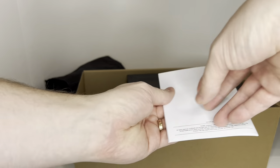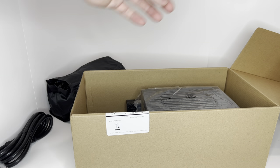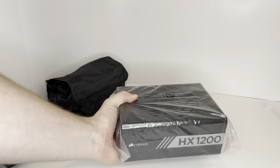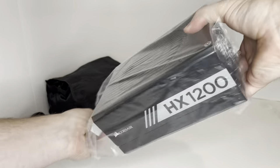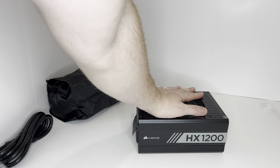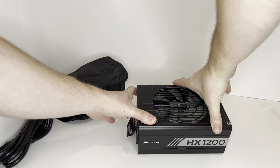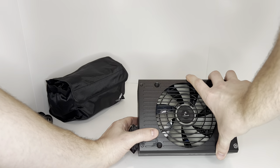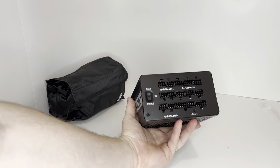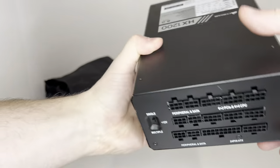Safety information. And the unit itself — tiny little guy, lots of power, 1200 watts. This can handle basically any type of gaming computer you build. You have a fan at the top, all of your ports on one side, and some specs.